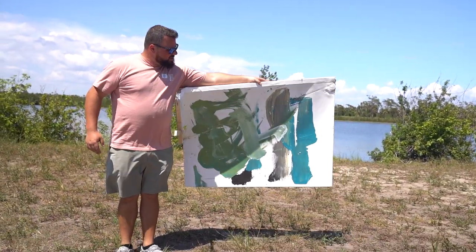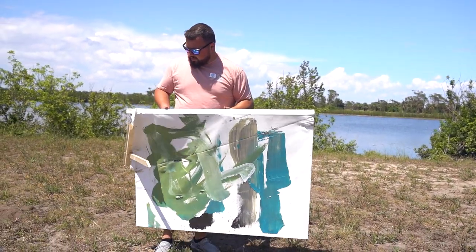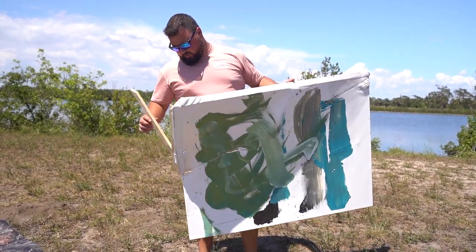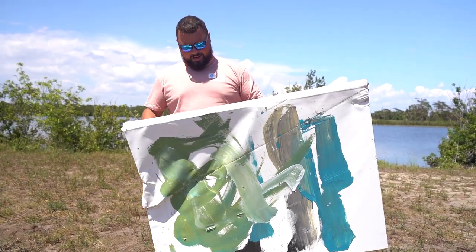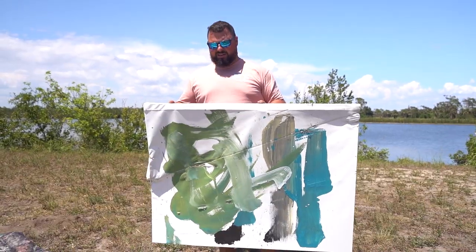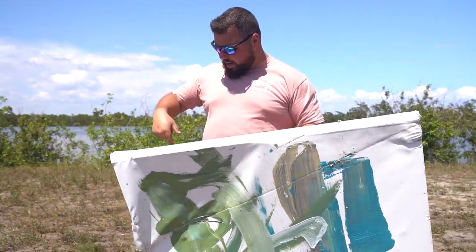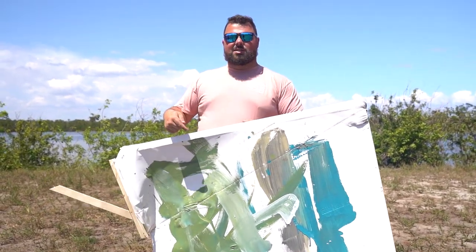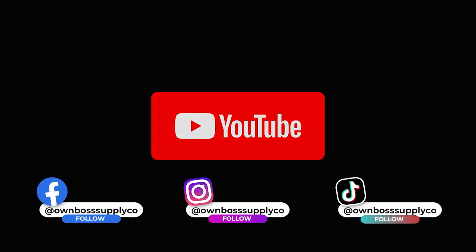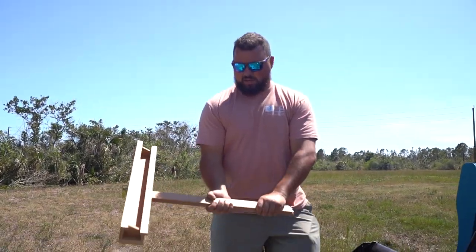Appreciate you watching the video. Stay tuned for the link so you could potentially be the one owning this world-famous first skid steer painting. We take the easel — and we didn't have a hammer.